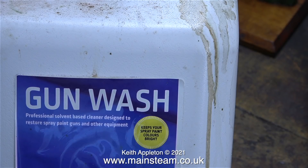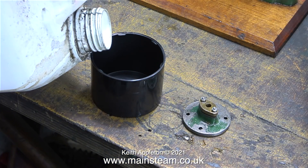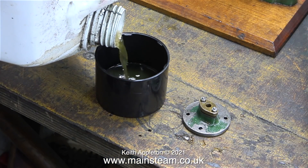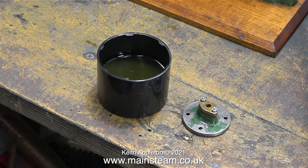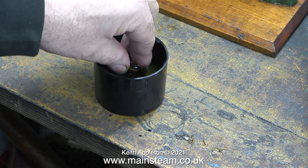For the final part of this episode, I'm going to use some gun wash — which is cellulose thinners or lacquer thinner for cleaning spray guns — and I've poured some into an aerosol can cap. All I need to do now is put the top cylinder cover in this stuff to remove the paint. And that's it for this one.